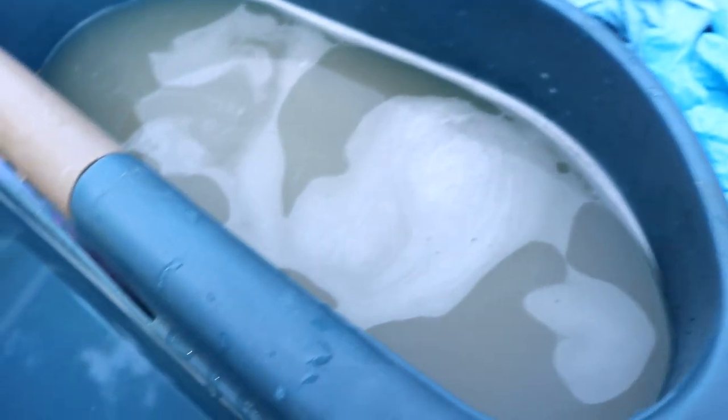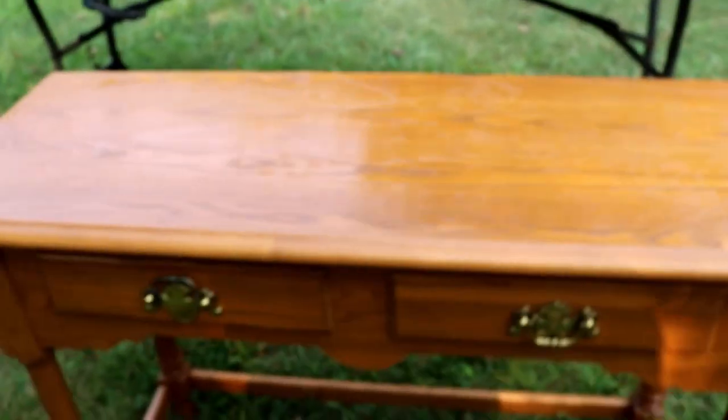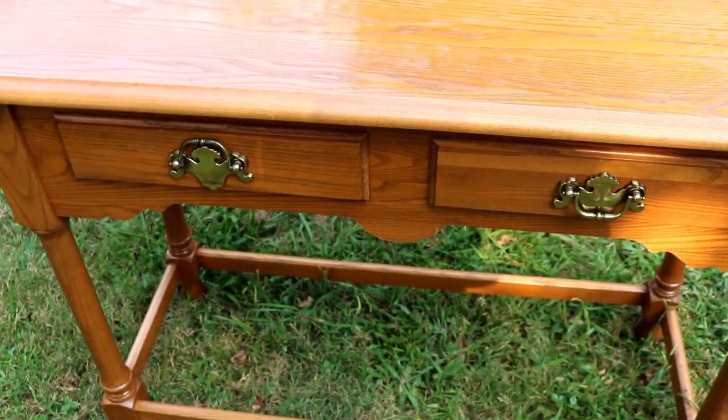Okay, we've got all the paint off, it's clean. She was dirty — look at the difference! I'm gonna dry her off, take the hardware off the drawers, and get ready to scuff it up with a sander so we can get it primed.